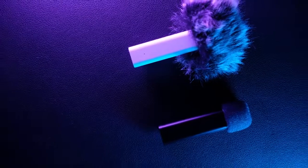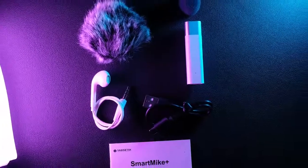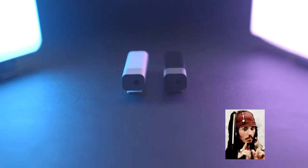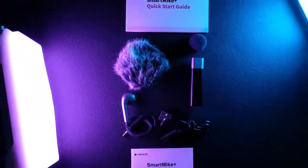Together with the Smart Mic Plus you will receive two windshields: one is like the dead cat, so you can use it when there is lots of wind outside, and the other is the classic sponge one for when you're outside with not too much wind but want to cut some of the surrounding noise. You'll also get the cable to recharge your Smart Mic Plus, as well as an earphone — there's a jack port that allows you to hear your own voice and double-check that the settings on your smartphone, camera, or recorder are okay.